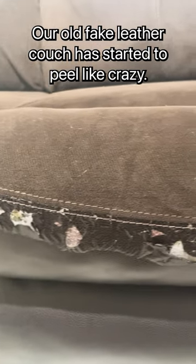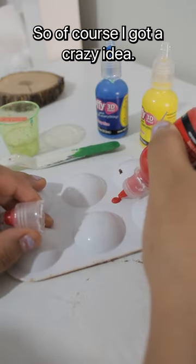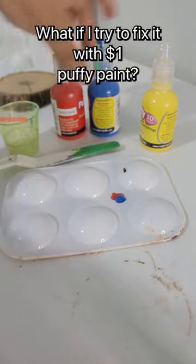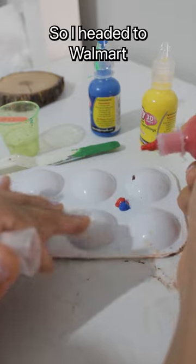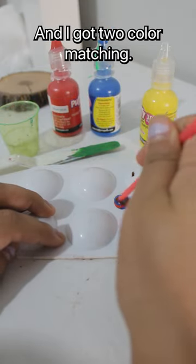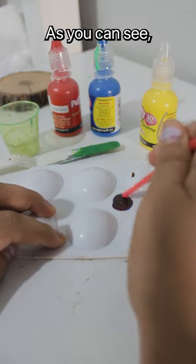Our old fake leather couch has started to peel like crazy, so of course I got a crazy idea. What if I try to fix it with $1 puffy paint? So I headed to Walmart and got the three primary colors, as they didn't have any brown paint, and I got to color matching as you can see.